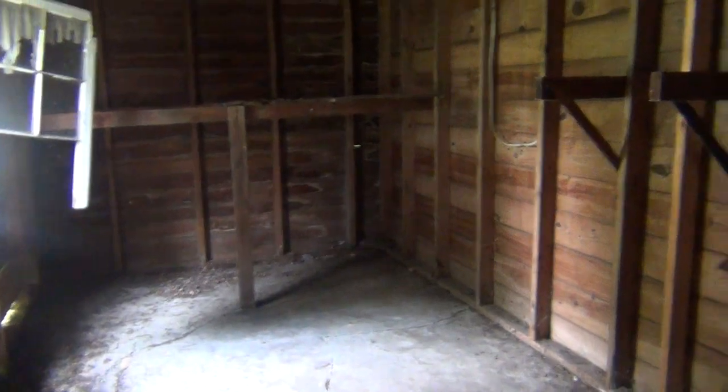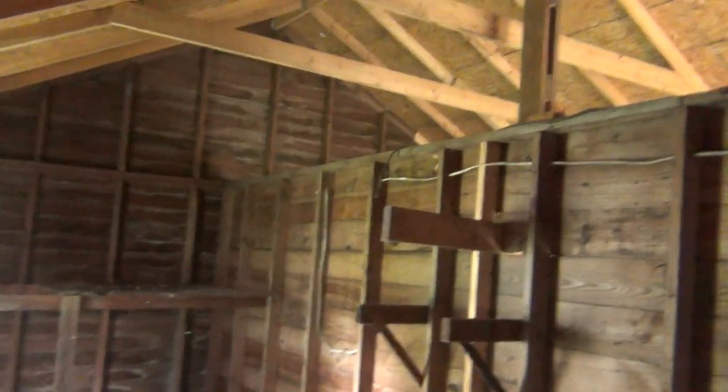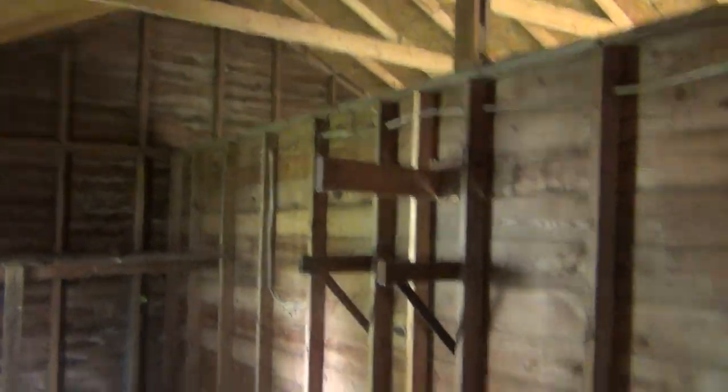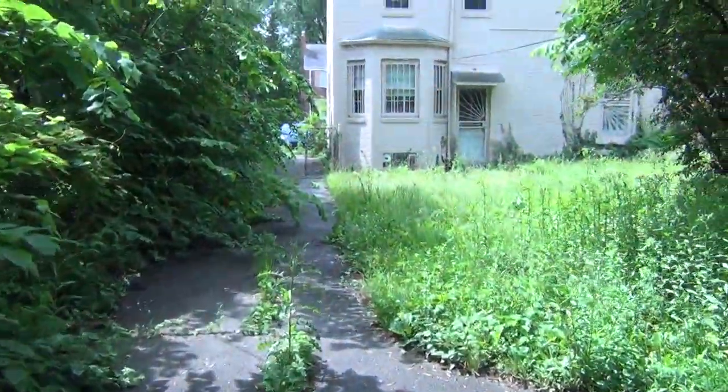Eliminate the electrical from the garage — there are no light fixtures, just a couple of outlets and some loose wires, so remove all that and cap everything off. The wall in the center is not a support wall, so we'll eliminate that to open up the garage. That should be it for the exterior.